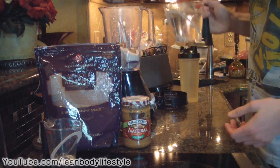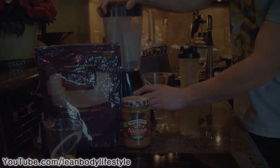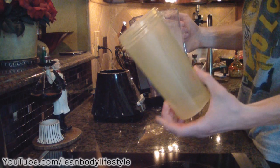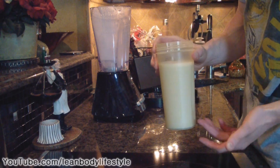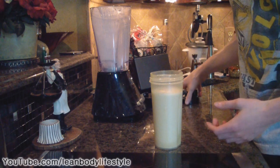Go ahead and blend this up. Our shake is done — now just pour it into a bottle that can store both servings. That's two servings of a meal replacement shake, and it won't spoil because we didn't use any milk.